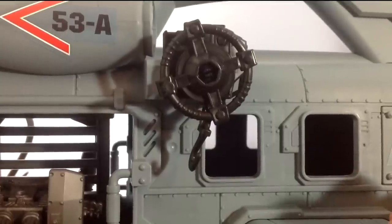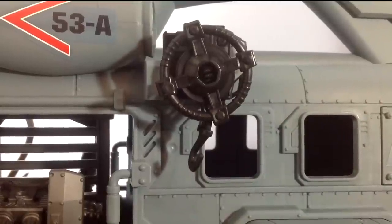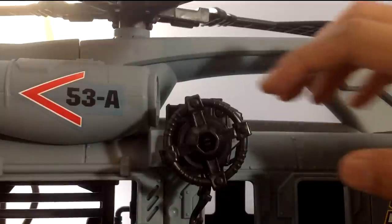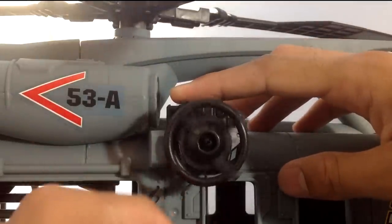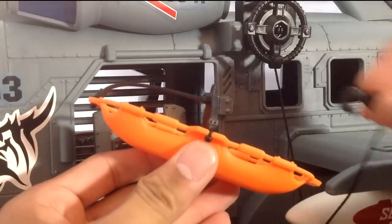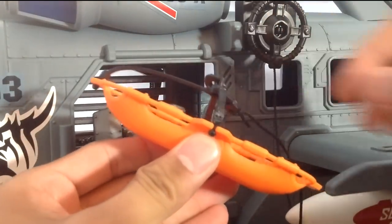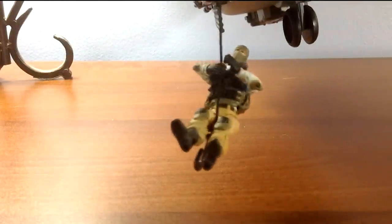The helicopter also comes equipped with a winch. The mechanism is overly complex in my opinion — in order to extend the rope, you need to push down on the button and then pull. The stretcher can be installed on the hook, which can be used to carry a figure. However, for my Joe-verse, I don't plan on using this helicopter for medevac. For me, the winch is going to be used for troops to rope down to the ground.